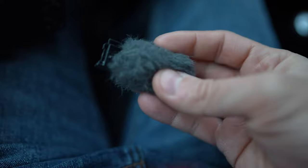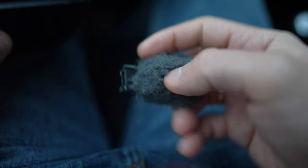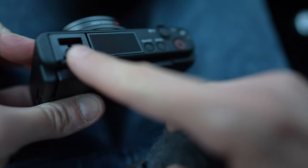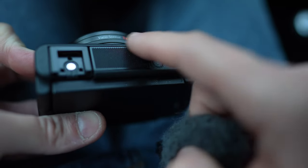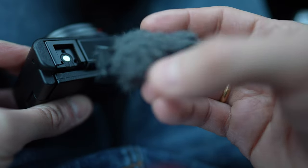So this is a cold shoe mount used for the wind muff. Basically this is the microphone, here is where it mounts, and this is what is being covered by the muff itself.